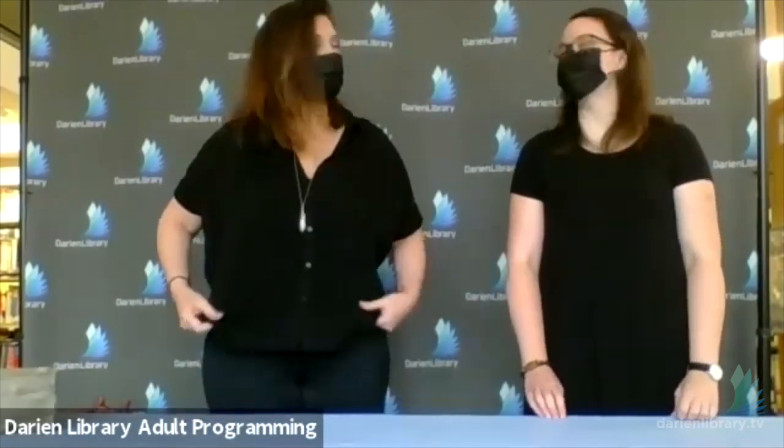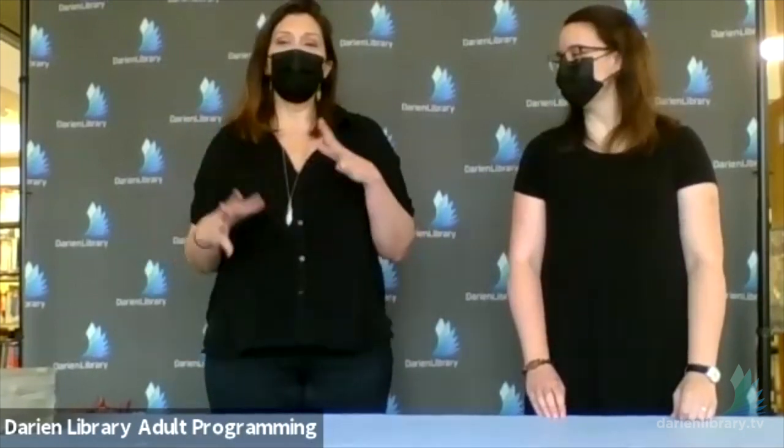Hi, everybody. I hope you're cozied up with a cup of tea — it's kind of a gloomy day. I think the weekend's supposed to be nice, but it's a nice day to sit inside and watch a floral demo. If you've joined any of the demos with me before, we've done arrangements for the most part. So I thought it might be fun — Amanda and I were talking — let's do something a little different: a hand-tied bouquet.